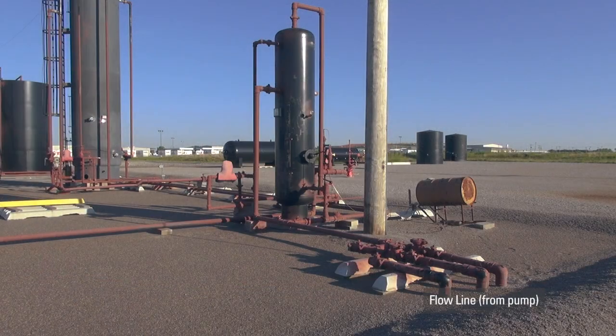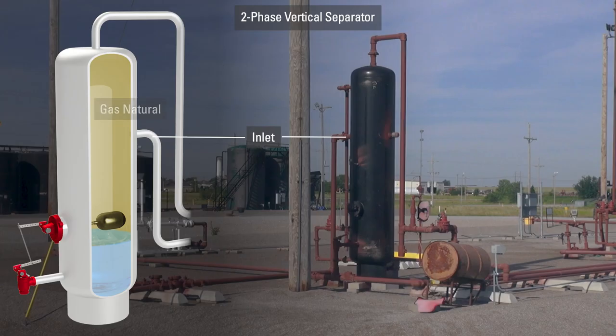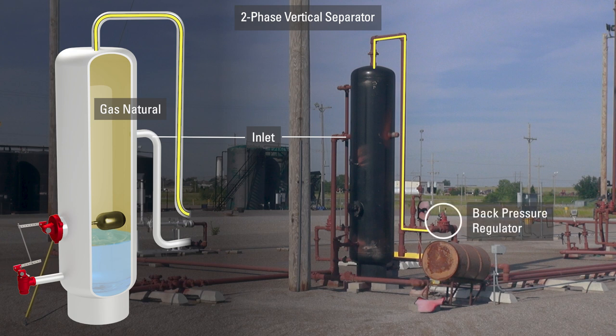The first vessel the flowline reaches is a two-phase vertical separator. This separates gas from the water-oil emulsion. Natural gas, being lighter than liquid, rises to the top of the vessel where it begins to separate from the wellstream. The natural gas flows through the outlet on the top of the vessel and into a Kimray back pressure regulator.